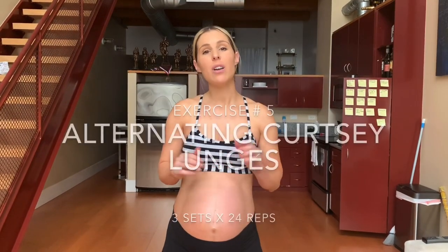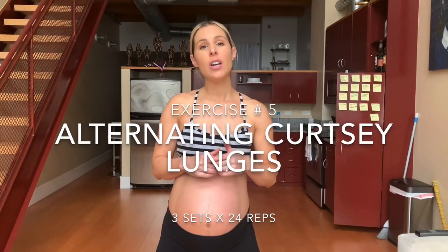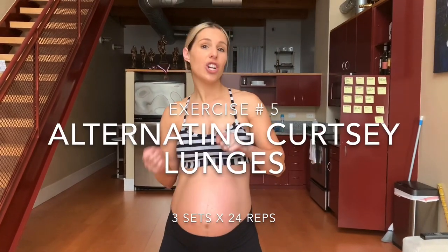Next up, we're going to do almost the same movement, working the same muscle groups. We're really going to hammer that glute medius. We're going to go right into a regular curtsy lunge.